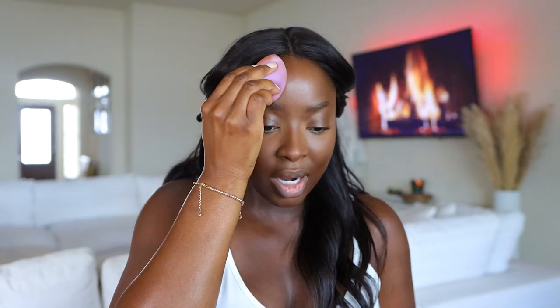If you know, you know — IYKYK. Do I need to exfoliate my forehead? I'm seeing particles.